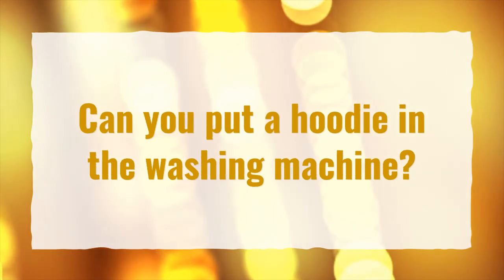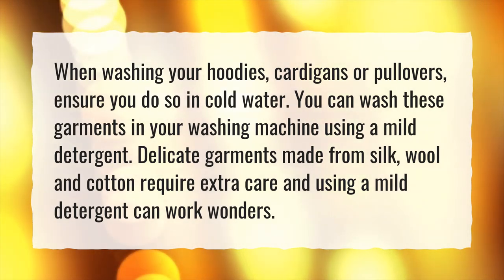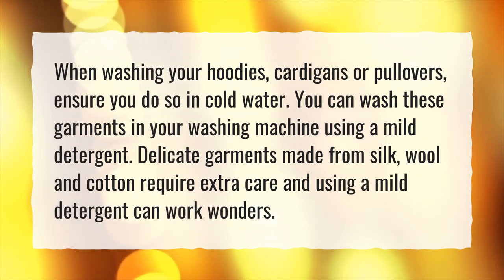Can you put a hoodie in the washing machine? When washing your hoodies, cardigans or pullovers, ensure you do so in cold water. You can wash these garments in your washing machine using a mild detergent. Delicate garments made from silk, wool and cotton require extra care, and using a mild detergent can work wonders.